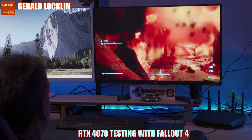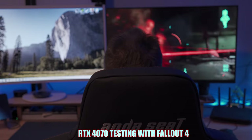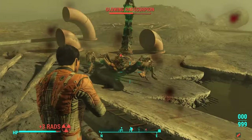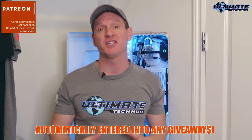Consider joining our Patreon page where $2 a month helps keep this channel going. Perks include a personal thank you on every new video, one tech support question per month, and automatic enrollment into any giveaways — which we do every 5 or 6 months.